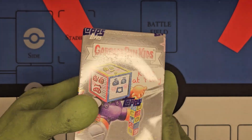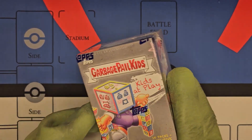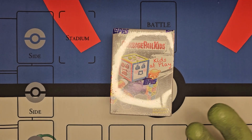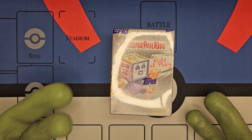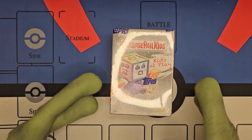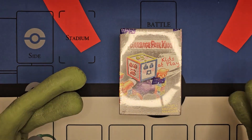Today I thought it'd be fun to open Garbage Pail Kids: Kids at Play. When I was younger, I was a huge fan of Garbage Pail Kids. I was a 90s baby, so the all-new series was my introduction to Garbage Pail Kids — that's when they relaunched in the 2000s, early 2000s. But the original Garbage Pail Kids are from the 1980s, so I'm sure a lot of 80s and 90s kids are very familiar with them.